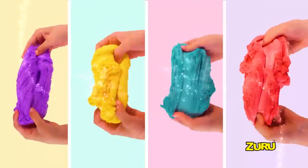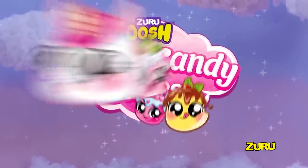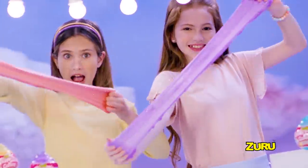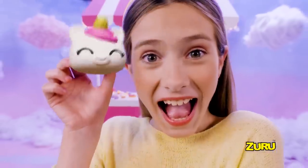It's slime like you've never seen it before! It's cotton candy cuties — fluffy, stretchy cotton candy slime! New cotton candy slime stretches over a thousand times in size! Wow! There's a squishy surprise inside!